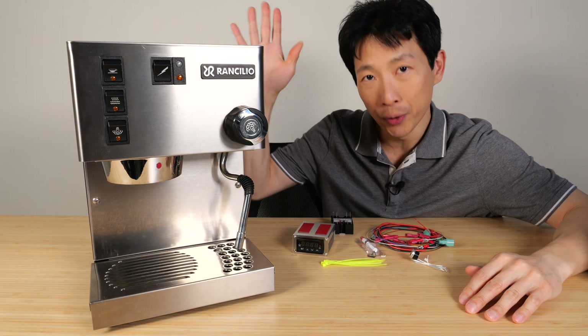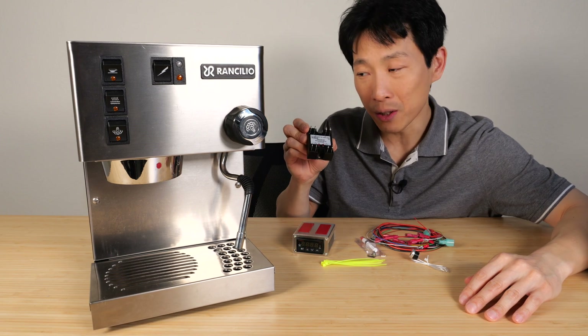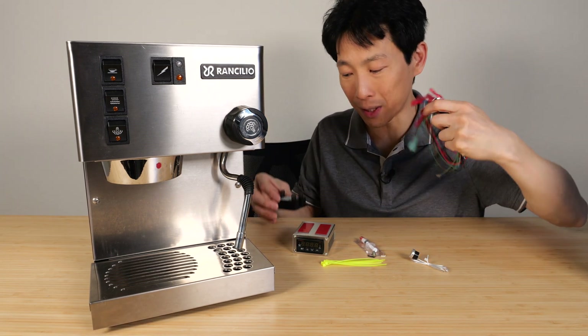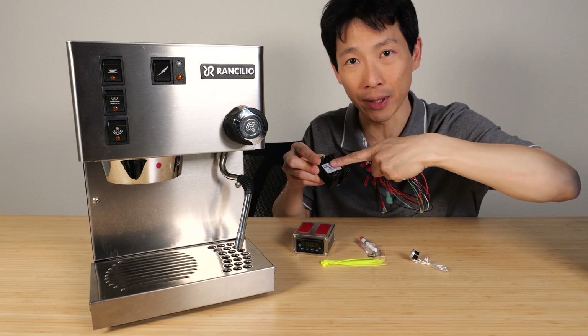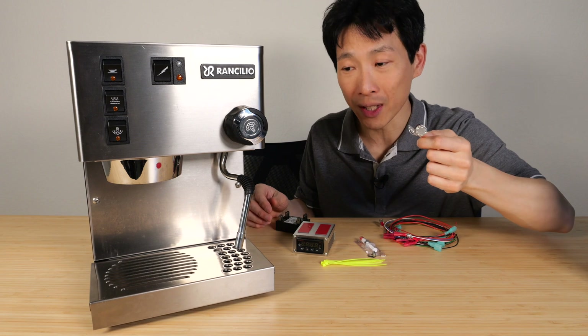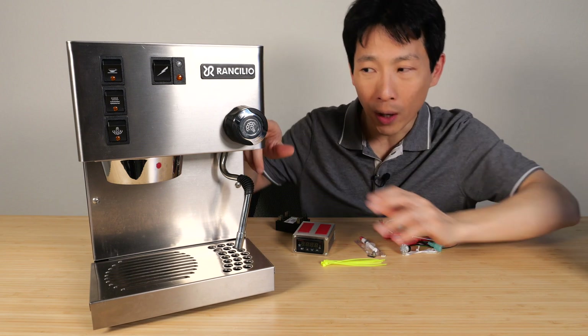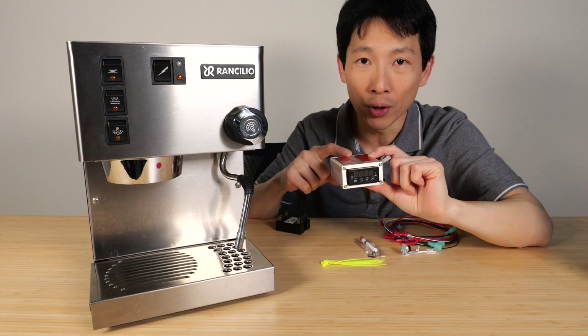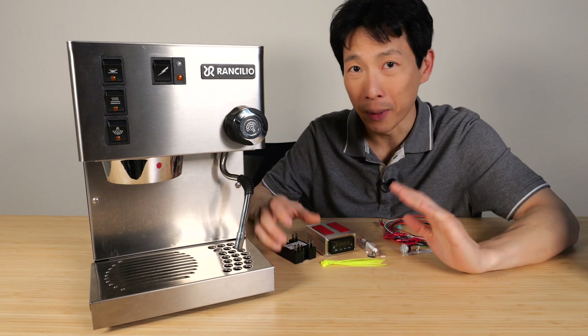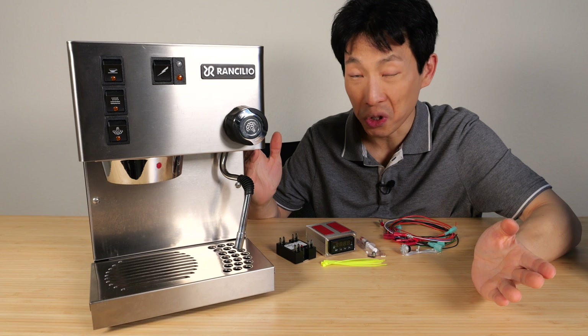Brief overview of how this is done: you remove the panels, install the solid state relay towards the back, install a bunch of wires in the correct places, connect it to the solid state relay, remove one of the thermostats and install this temperature sensor instead, snake all these wires towards the front, connect all those wires to this box and attach this box to the bottom. Make sure everything is correct and you should be good to go.